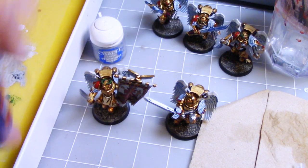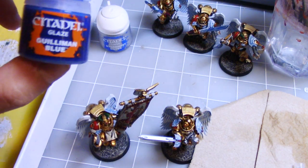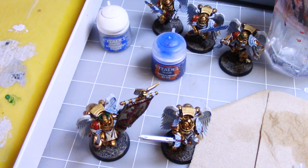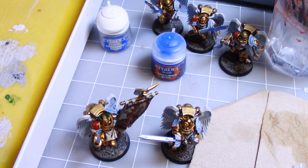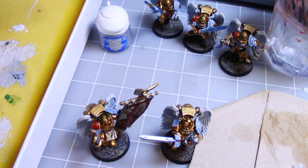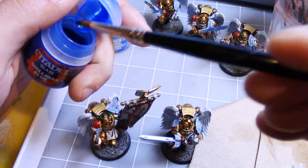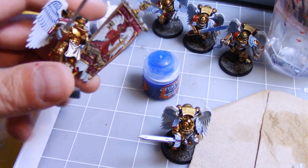The second step is we're going to use Gulliman Blue Glaze. I'm going to apply the Gulliman Blue almost directly to the blades — I'm going to use my palette but I'm not going to thin it down. If you want a more subtle power sword blue glowing effect, you can always thin it down a little bit with some Lahmian Medium. But for me, I want my power swords looking very powerful.